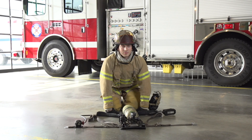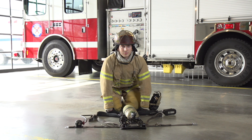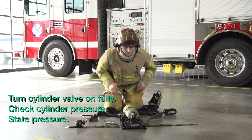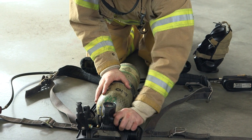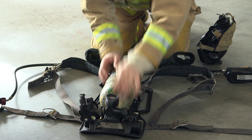Now we will show you the slowed down version. Prepare your SCBA for efficient and quick donning. Begin by turning the cylinder valve on fully. Check the cylinder pressure and state the pressure. Low air alarm, 4500 PSI. Be sure to fully turn the cylinder valve open.